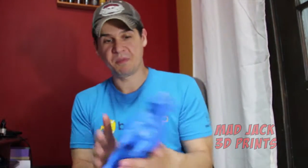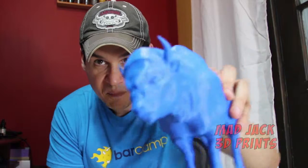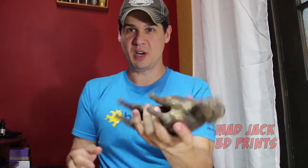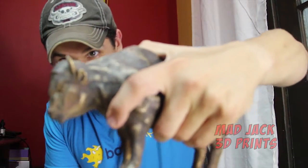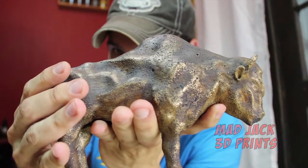Now the plastic one, this thing is super light, not even a pound, very fragile. The bronze one is just a beast. This thing is way too heavy to even really toss around. But this thing is massive, not to mention gorgeous.